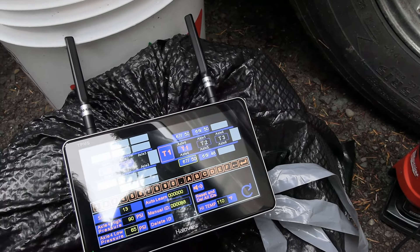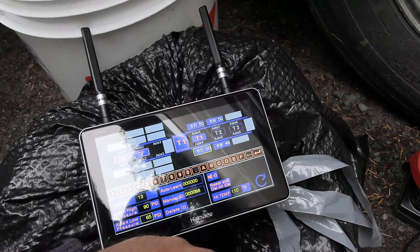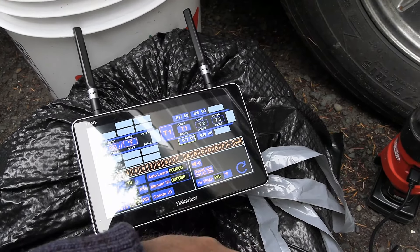That's set to Fahrenheit — you can change this to Celsius if you prefer. I'll wait until Ann gets back with the truck and then put the truck sensors on and do the auto learn function there.